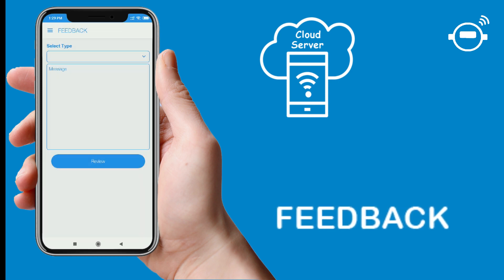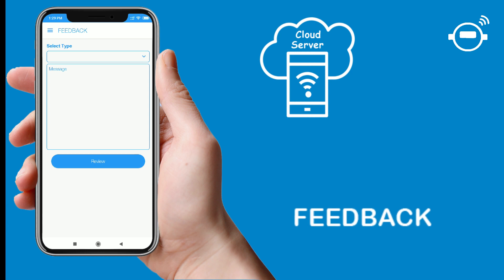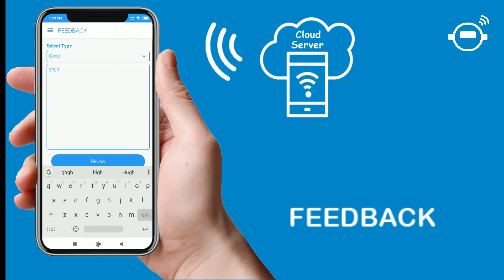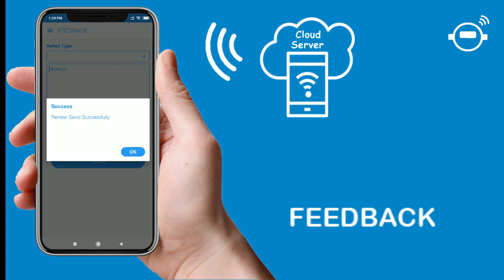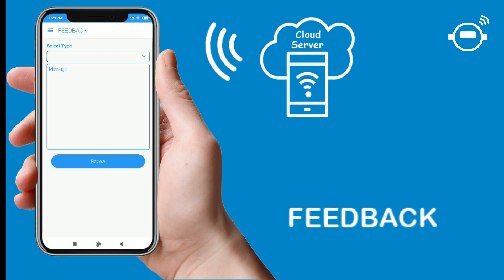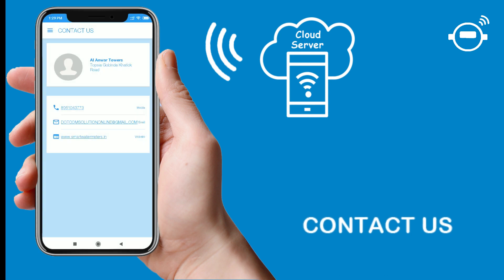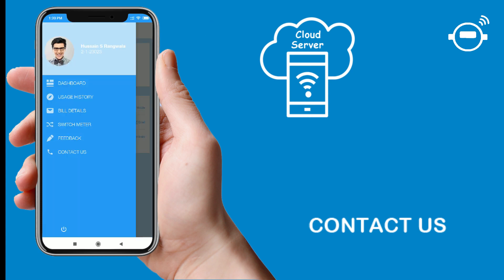The fifth option is user feedback, where all users can submit their valuable feedback and send it to us. The last option is contact us, where the user's residential apartment or society support contacts and emails are displayed, allowing users to get support for troubleshooting or in case of emergencies. The user can log out anytime from the app.